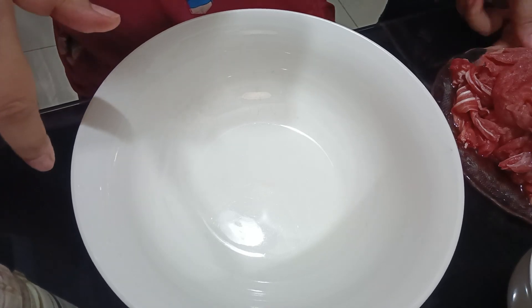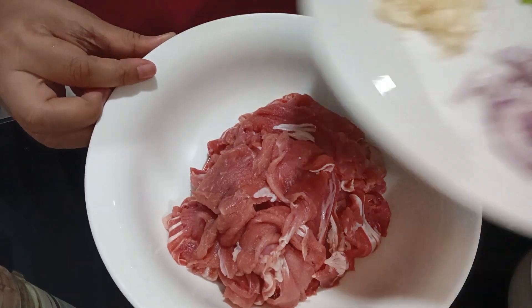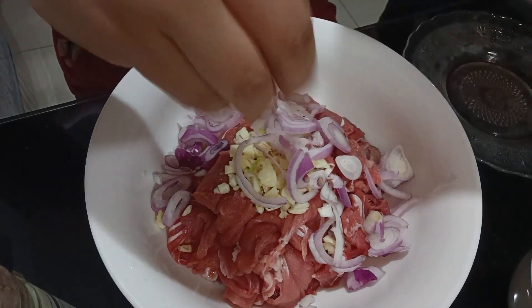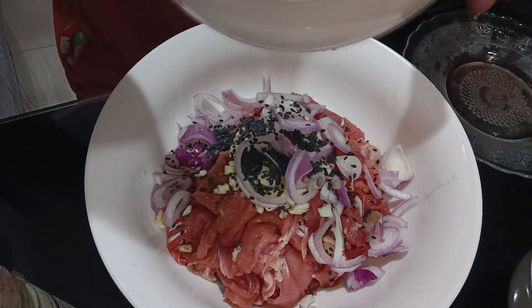First, I have here beef bulgogi. I will put everything here. And then, I will put this garlic. This one, onion. Sesame seeds.